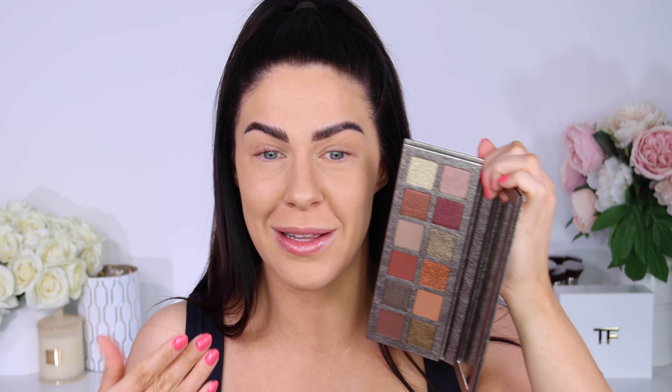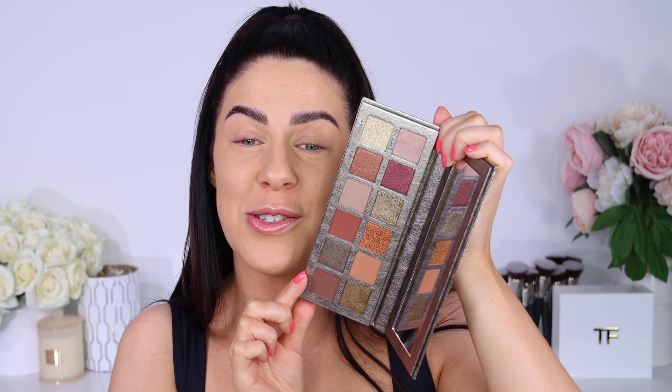It comes in this really pretty metallic packaging. You've got all the info on the back there. This one will set you back $55 USD, which I believe is exactly the same price as their last release, the Nouveau. I'm going to be showing you these side by side, because if you bought that one, you're probably going to want to know whether or not there's any repeat shades.